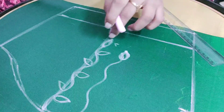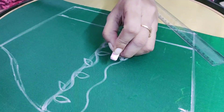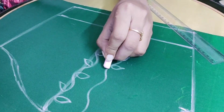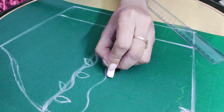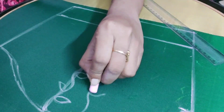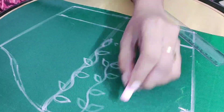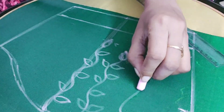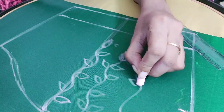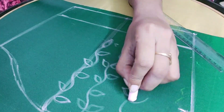Next one is the other pattern, you can see the other pattern here. This is 4 points to make 2 points. Next is the side, then the side, then the side, then the side.